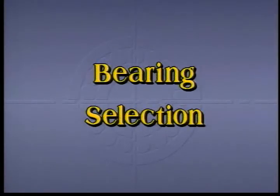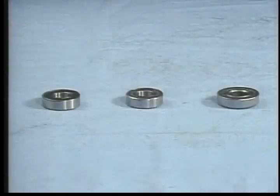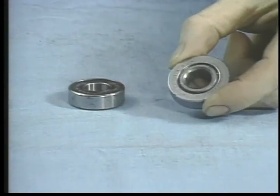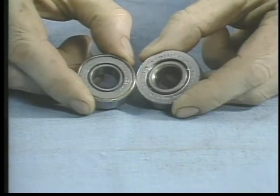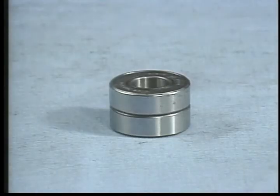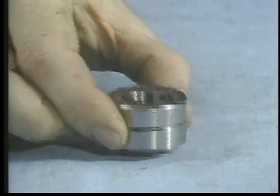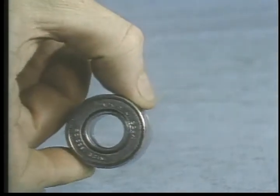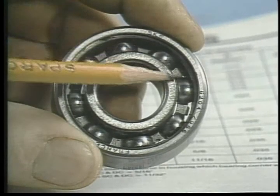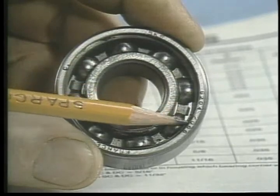When bearings fail early, it is sometimes because they were not selected properly. A bearing may fail early if it is not correct for the application. Some inexpensive semi-ground commercial bearings may appear similar to more expensive high precision types, but they will not last as long. Some sealed bearings may be interchangeable in terms of proper fit, but the interior may be completely different and unsuited for a particular application. When replacing a bearing, always try to replace it with another that bears exactly the same reference number. If you must use a different bearing, check a bearing guide for a direct equivalent or for an alternative suited for the application.